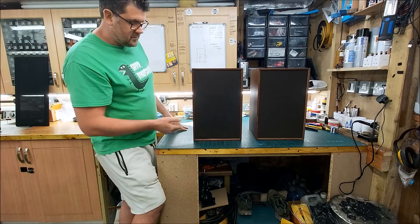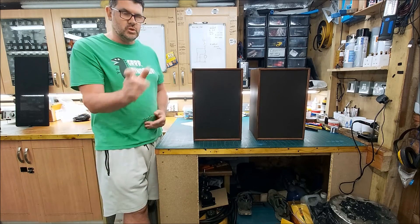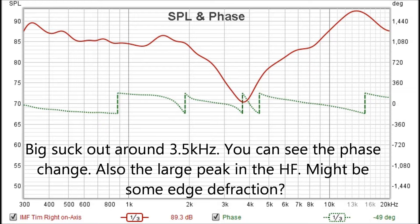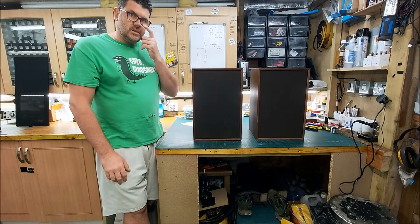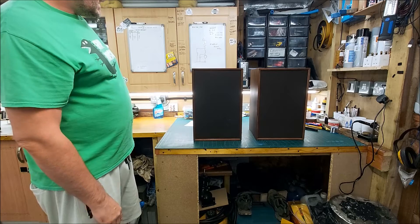Definitely these drivers just aren't married up to this crossover. I'll throw these measurements in now so you can have a look — I'll put some notes on them. I've also done a side-by-side comparison of the two. So, not great. We'll take the covers off and have a look at the cabinets.